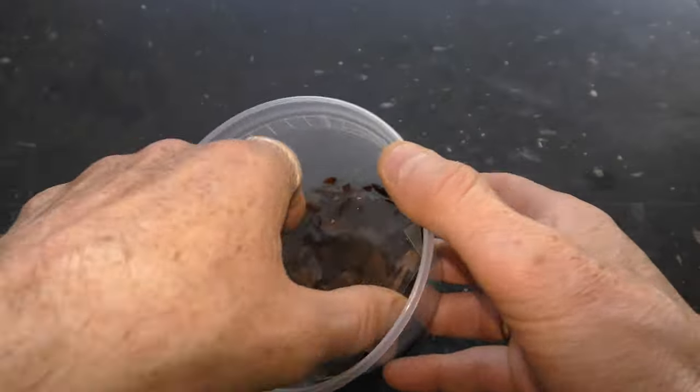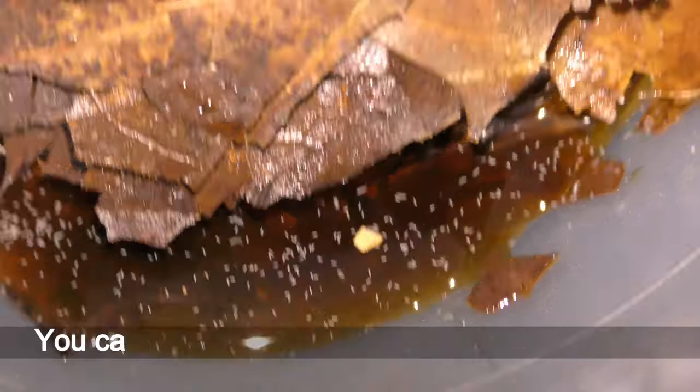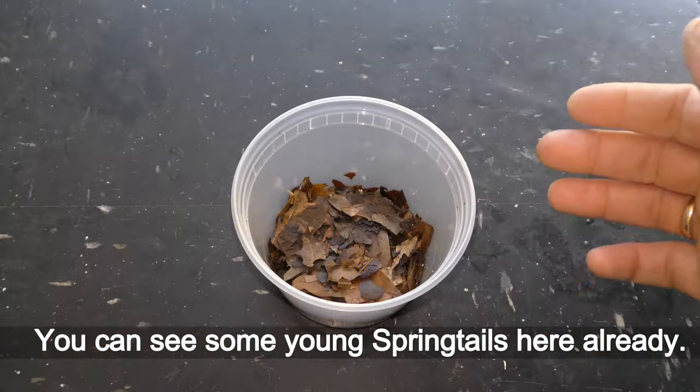April 4th — it takes 6 to 8 weeks for new babies to hatch, and you can already see some young springtails here.